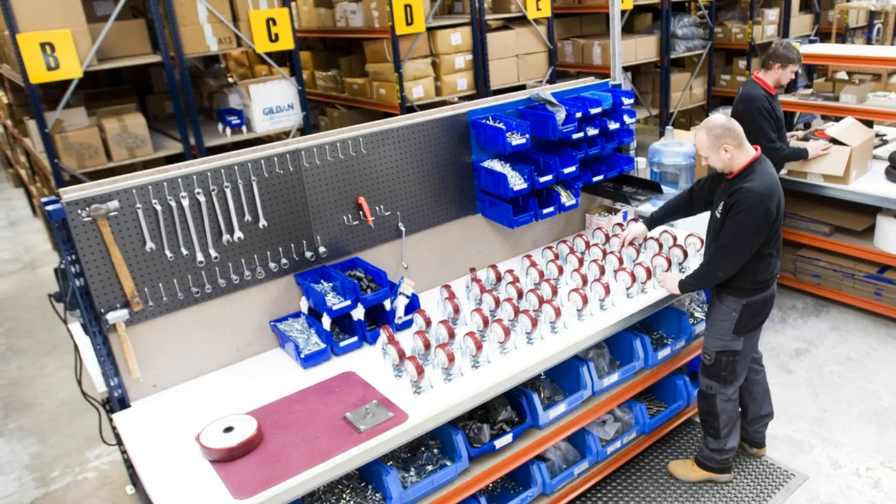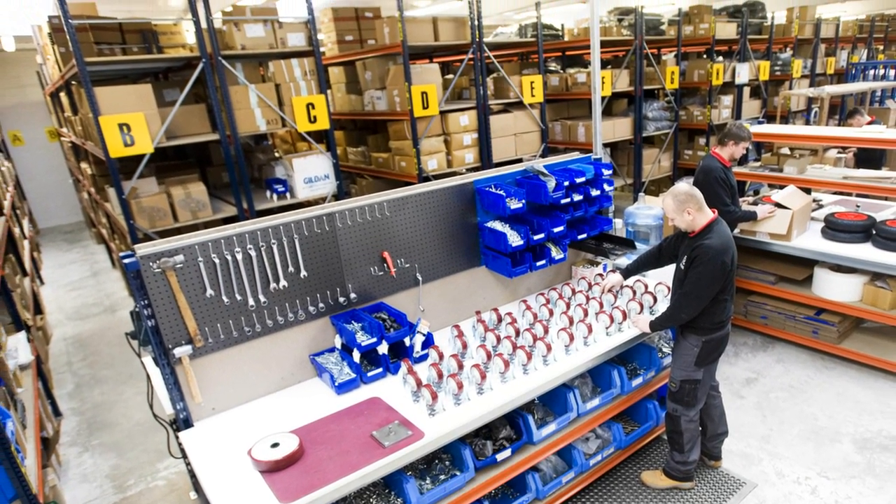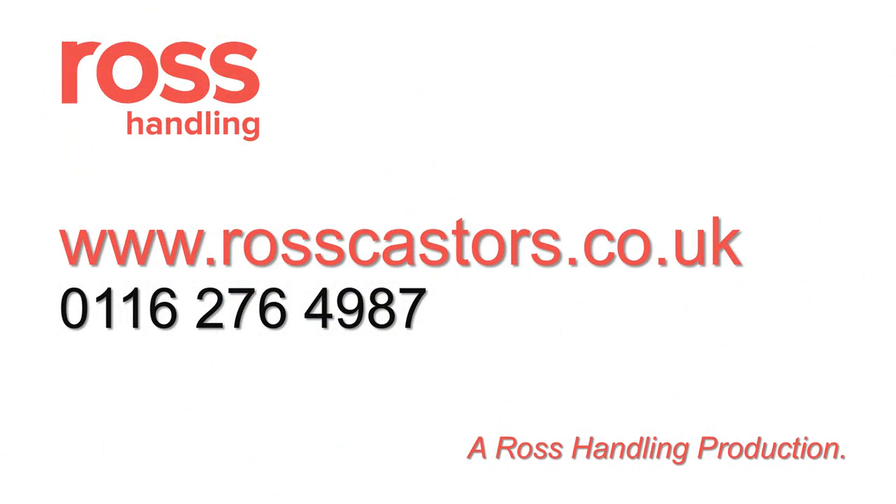And there we have it — some top tips on choosing the right caster for you. At Ross Handling we have a massive range of casters and wheels which are all in stock and available for next day delivery. To find out more about our product range and choosing the right caster or caster wheel, please visit www.rosscasters.co.uk or call 0116 276 4987.